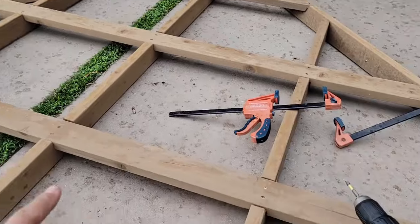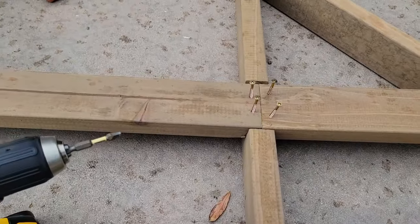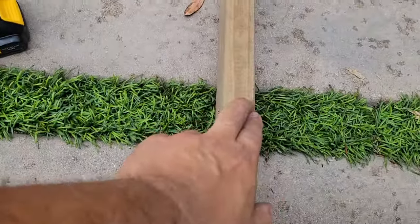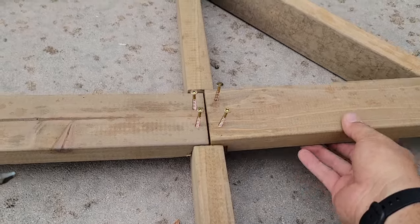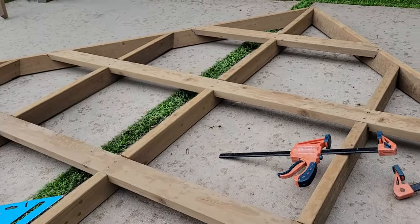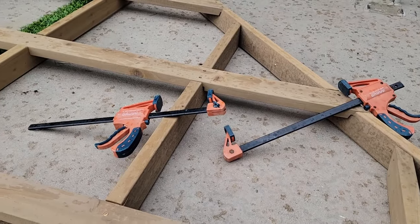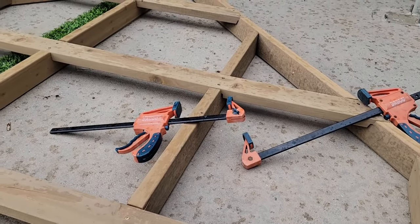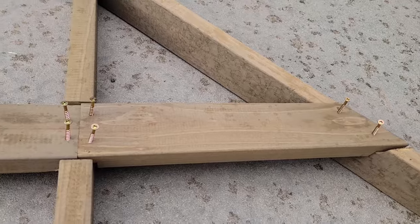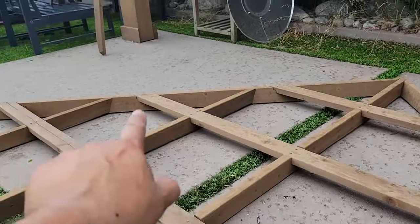I've got everything screwed in except for the last four screws. The bottom cross beam comes in two pieces: one long piece that goes across and one short piece that covers just part of it. With these cross beams being screwed in, a lot of the structure is straightening out — I had to use clamps to pull pieces together in one direction or another, but it seems to be coming along fine.